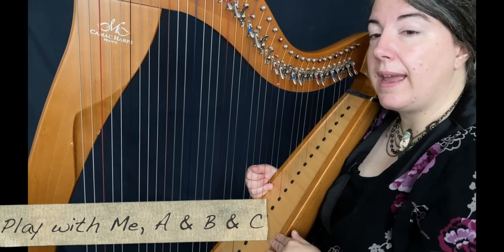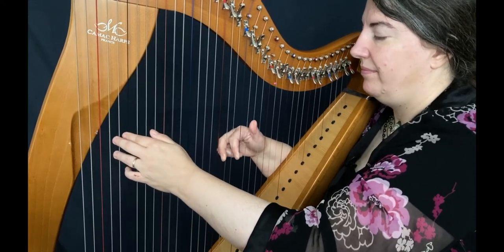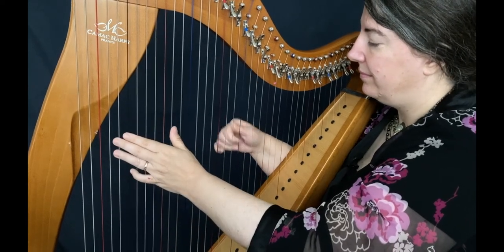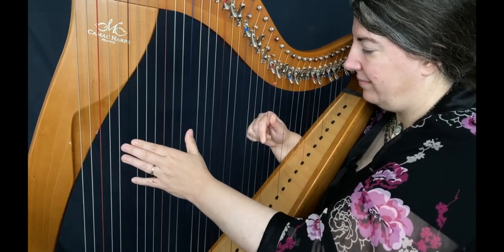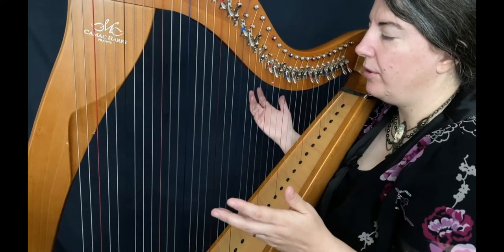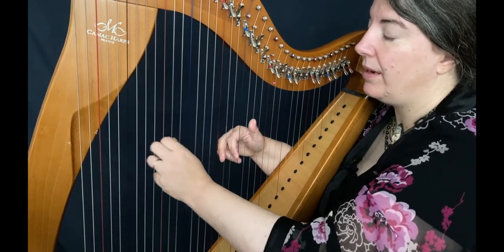So, are you ready to play A, B, C? One, two, three. And one of the goals of this tune, I think, is to play faster and faster — that can be a good thing. So again, I try to play faster.